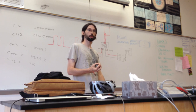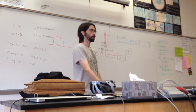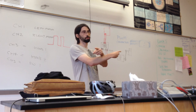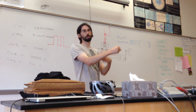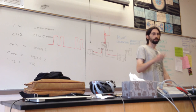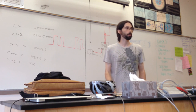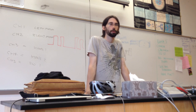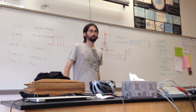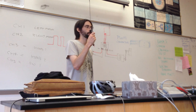Otherwise some things can go wrong. If you switch channel one and channel two, you're still driving it but all of a sudden your robot is driving backwards because the wires are crossed — it's driving the left side when it should be driving the right. What I'd like to show is basically the wiring setup for how this is actually connected on the robot.